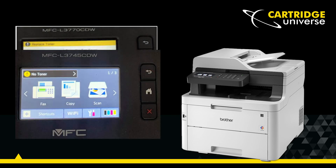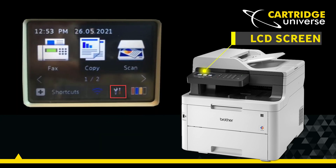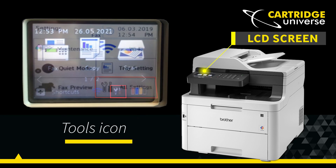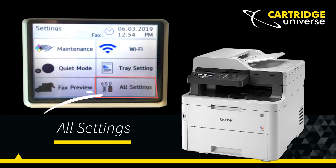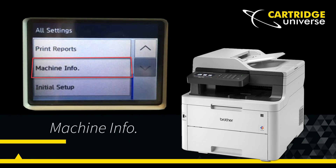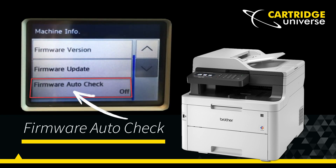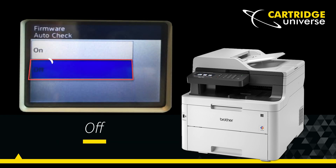Let's turn off future updates so you won't get any more irritating error messages. Press the tools icon on the LCD screen and select 'All Settings,' then select 'Machine Info.' Select 'Firmware Auto Check' at the bottom of the menu and select the 'Off' setting.